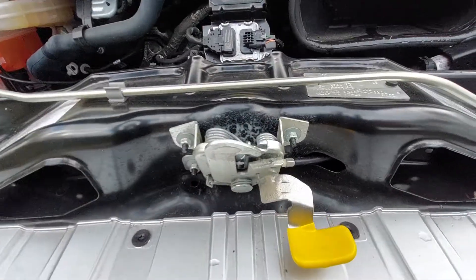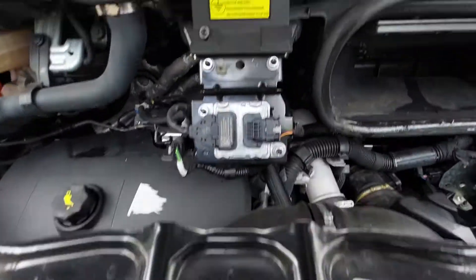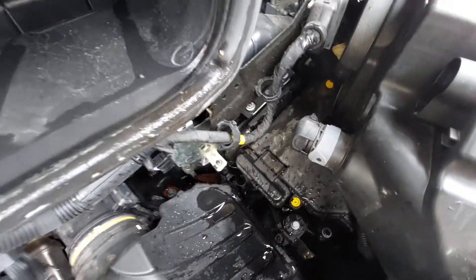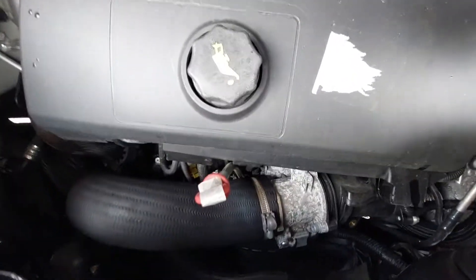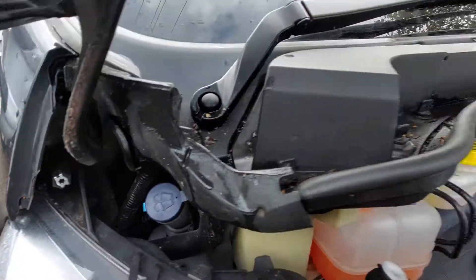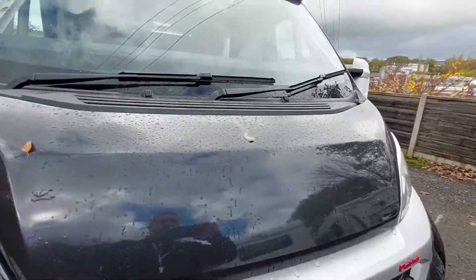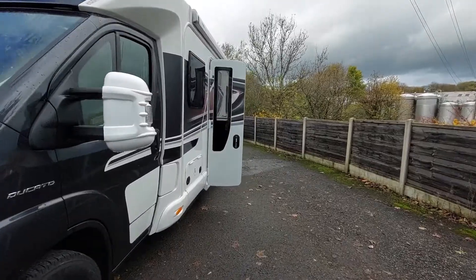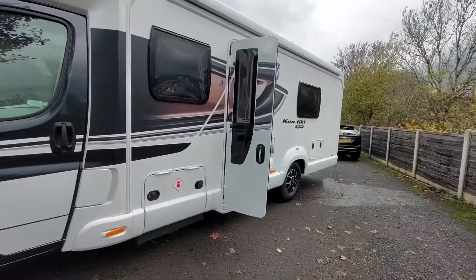Underneath the bonnet, come above the actual Swift sign and you'll see there's a little yellow lever — just lift that up. Under here we've got the negative point and positive point, located under this cap — use the key to gain access. We've also got oil, dipstick, and screen wash just in the corner under the blue cap.